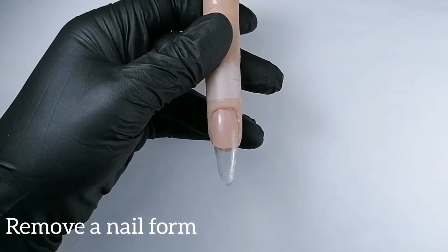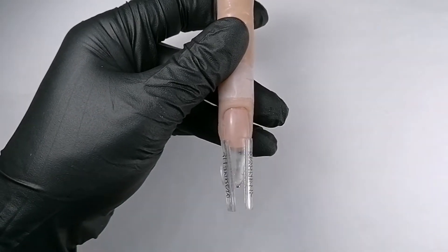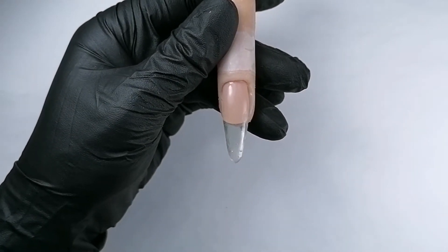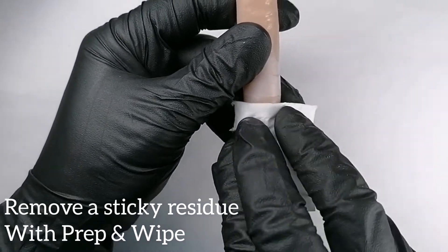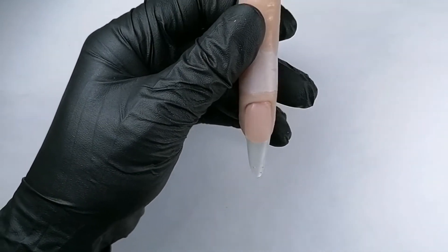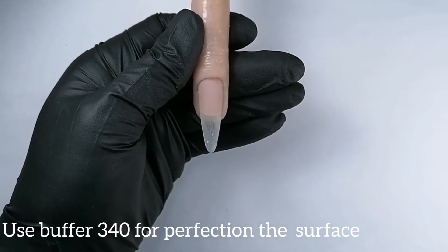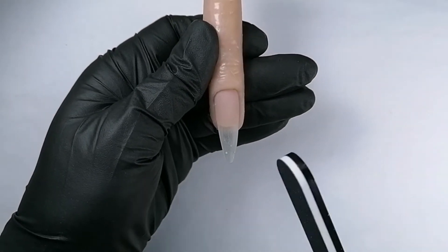I already removed the nail form; I still have sticky residue and I need to apply the pinching clamp to keep the curvature of my nail. I'll continue curing for the full time — one and a half minutes. Then I'll remove the clamp and remove the sticky residue with prep and wipe. We're ready for filing; I'm not going to file a lot because the structure is almost there. I'll start by shaping the nail.